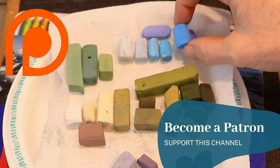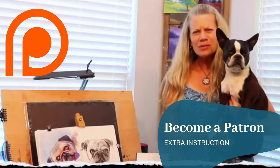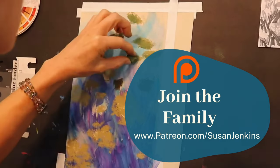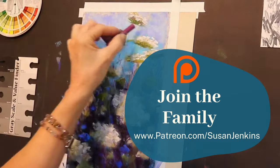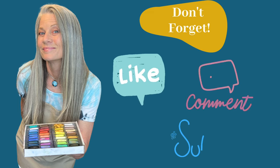The version you're seeing here on the Monet Cafe channel is the free version. The full real-time version of this tutorial is over on my Patreon page — it's only $5 a month to become a patron and you unlock hundreds of lessons. And if you wouldn't mind, go ahead and like this video, leave me a comment, and please subscribe to this channel.